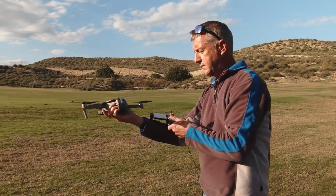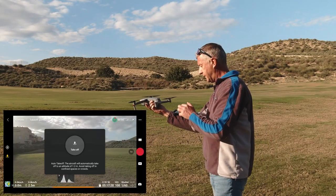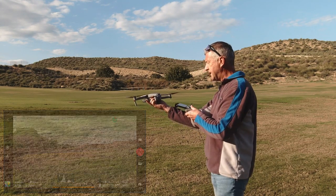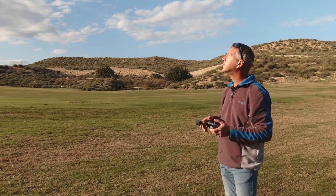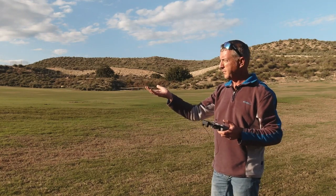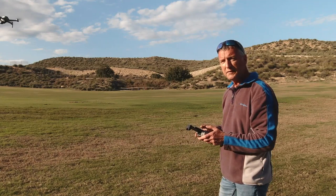For the first method, prop the controller in the crook of your arm, press the button to bring up the takeoff option, then press and hold until the green circle completes — that arms the props. Then give the drone a gentle push upward and take your hand away at the same time. It's as easy as that.